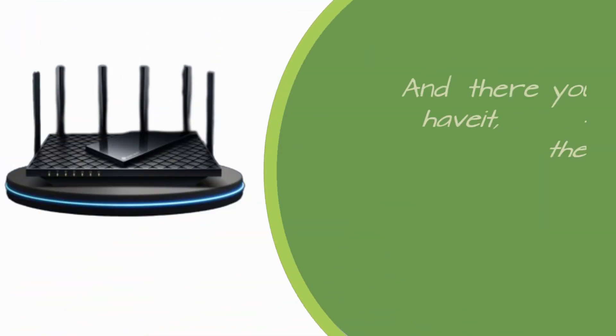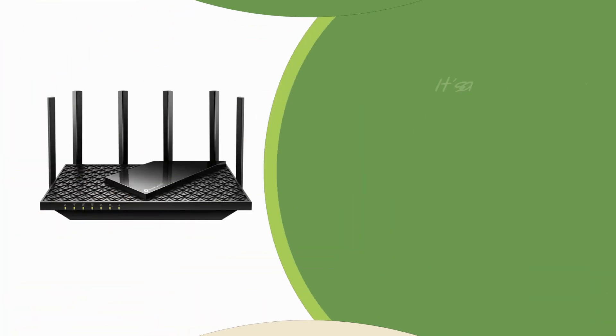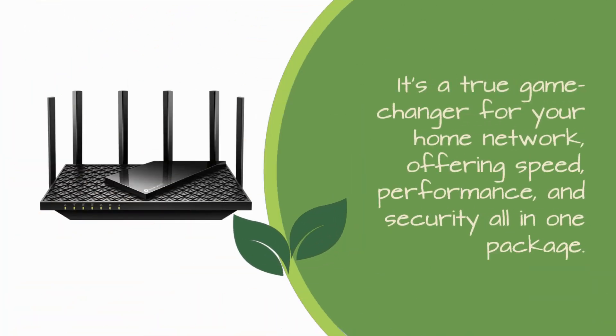And there you have it, folks — the TP-Link Axe 5400 Tri-Band Wi-Fi 6E Router. It's a true game changer for your home network, offering speed, performance, and security, all in one package.